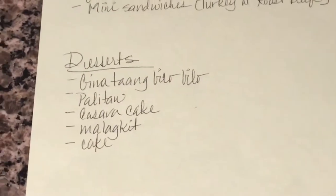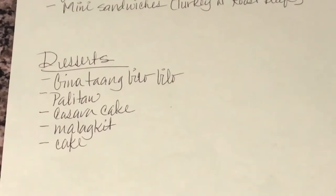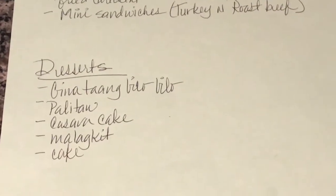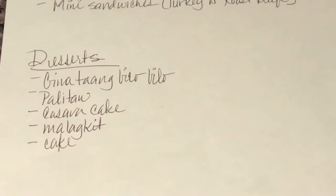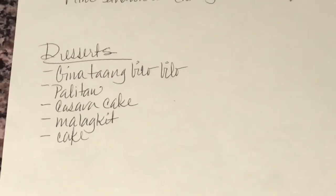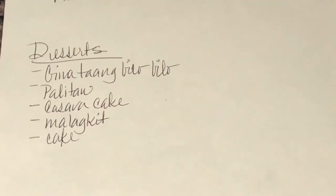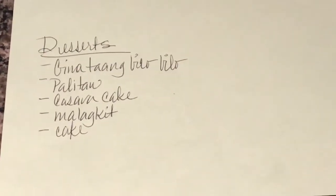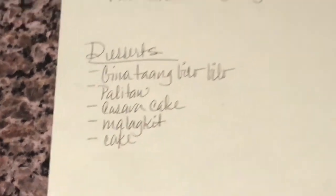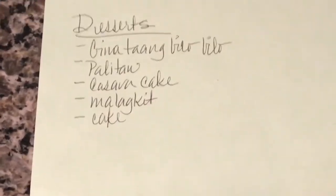For desserts, I'm doing a Filipino dessert theme. It's the guinataang bilo bilo, which has different roots like sweet potato and purple yam cooked with coconut milk, coconut cream, jackfruit, and all with little tapioca pearls. Palitao is a rice cake made with sticky rice flour, about the size of a dollar coin, rolled in sugar, coconut, and sesame seeds. The cassava cake is made with the cassava root — I bought that one. And the malagkit rice, I also bought. And then the cake, I'm not sure what kind yet.